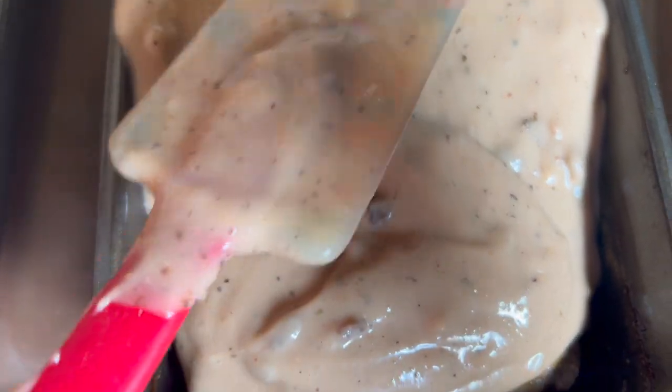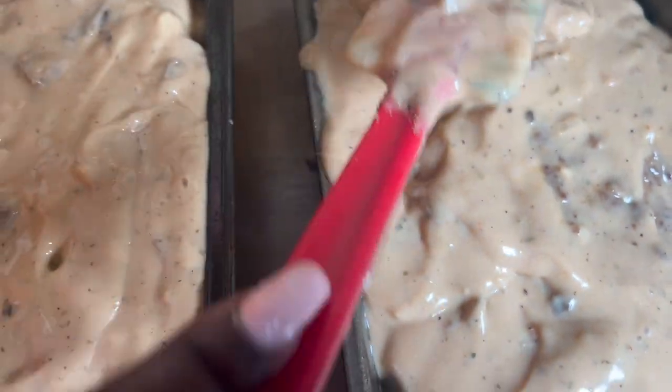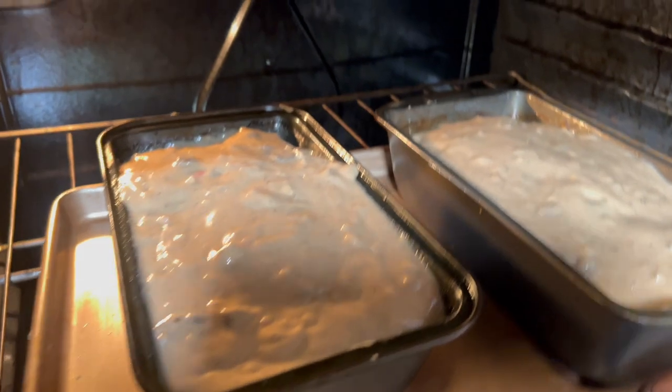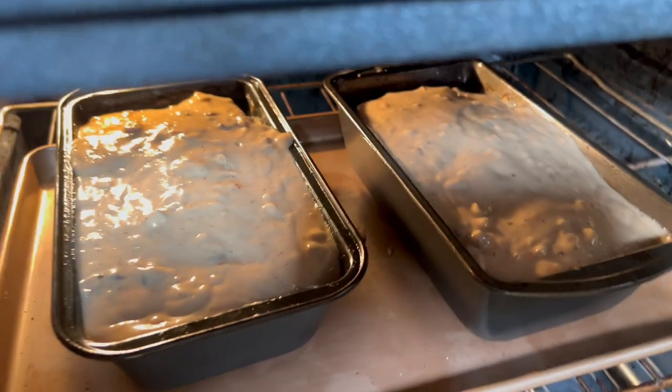We're going to stick this back in the oven for about 15 to 20 minutes. Once it's done, it will be ready to be served. Here's our meatloaf going back in the oven for 15 to 20 minutes.